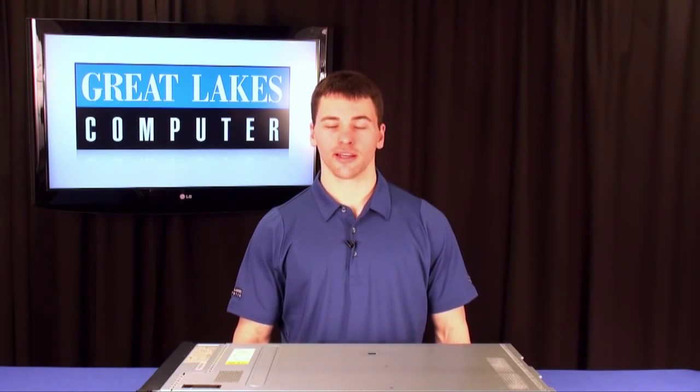Hello there, it's Ryan Mullenberg. I'm a tech with Great Lakes Computer. In this short clip, I'm going to show you how to install the optional virtual media key in an X3650 M3.